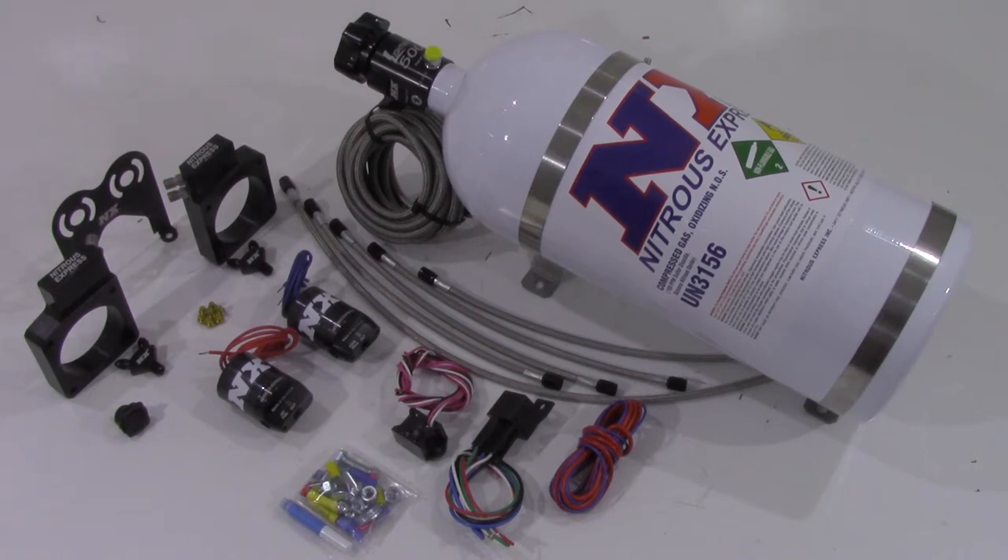The system will include twin billet aluminum nitrous plates seen here that will bolt between the throttle bodies and the intake for an easy install and excellent aesthetics.